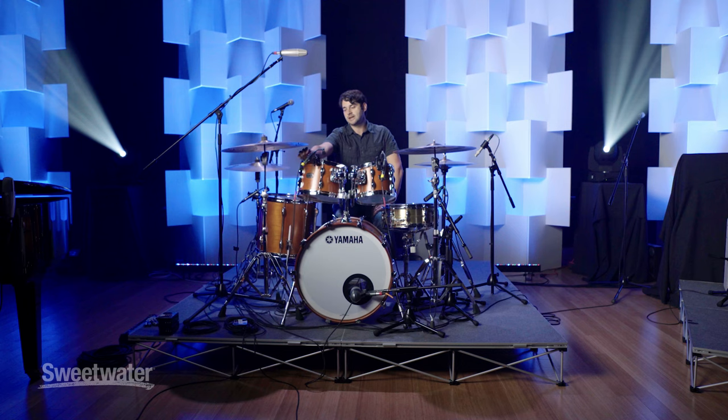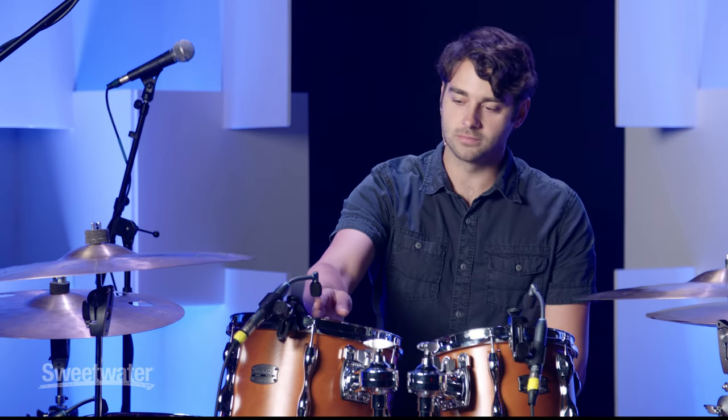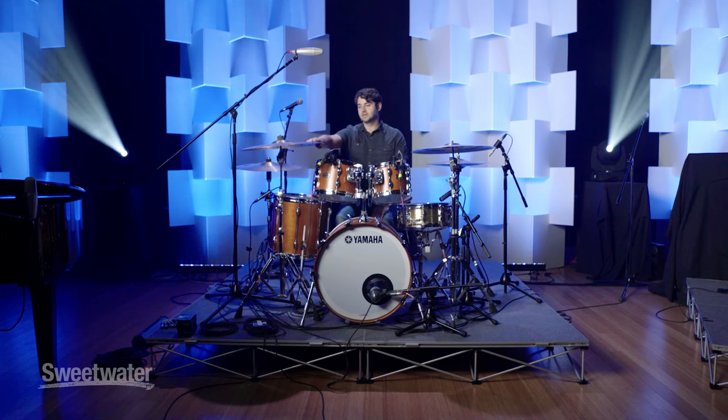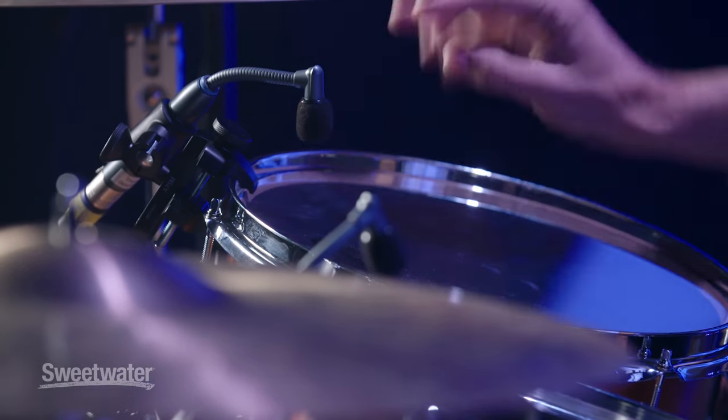On the toms we've got the Beta 98, and I'll try to put them about two to three fingers away from the drum. I actually prefer the sound a little further away, like three or four fingers. But if you've got a big cymbal right next to it, the closer you get the better, otherwise you're going to get a lot of cymbal bleed.